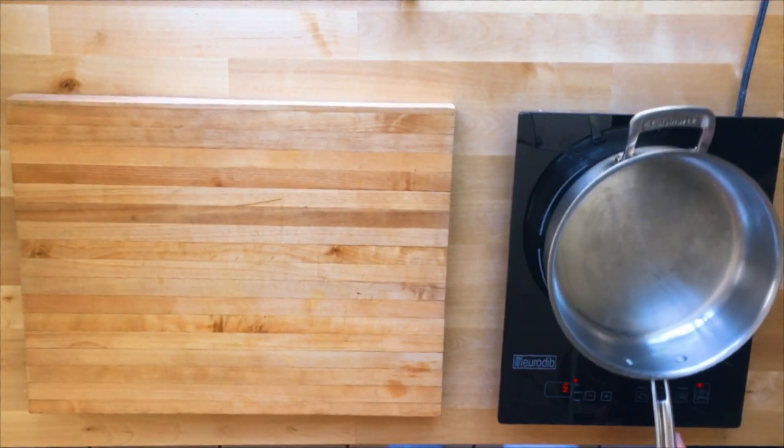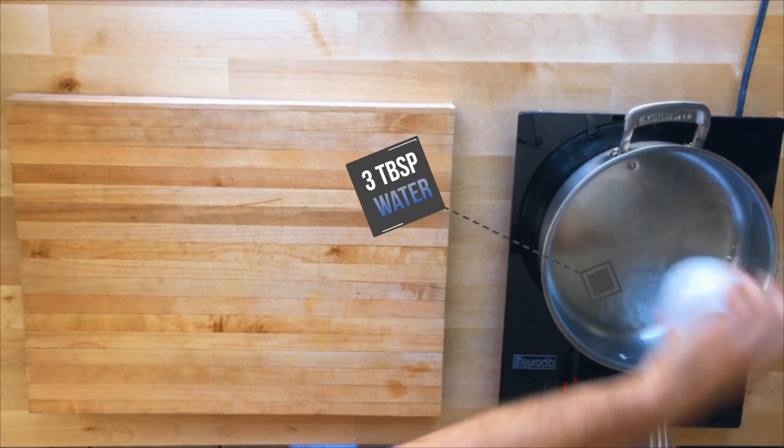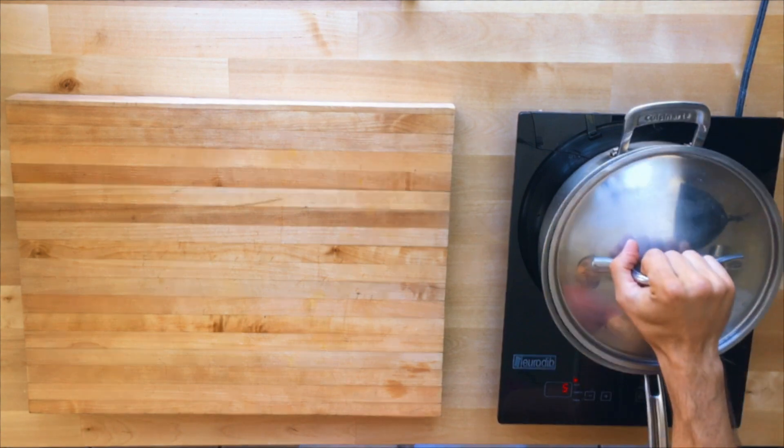First thing we're gonna do is steam the cauliflower, and we're only gonna use just a little bit of water because we don't want to drain out all the flavor out of it.